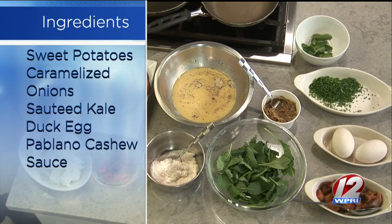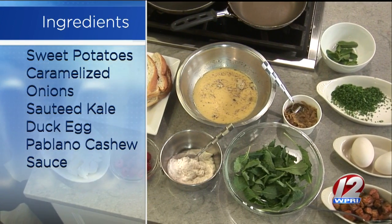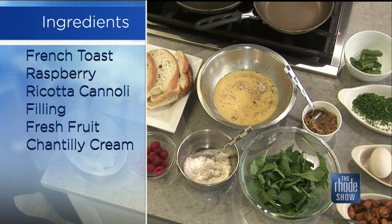We'll garnish it with a little bit of the cannoli cream in between each piece, and some fresh raspberries. And the fruit — nice swap. I'm sure if you like blueberries, cranberries, whatever it is, you can kind of swap out whatever you'd like. You can just make the cannoli cream and do any kind of berry you want — just a sweet treat.